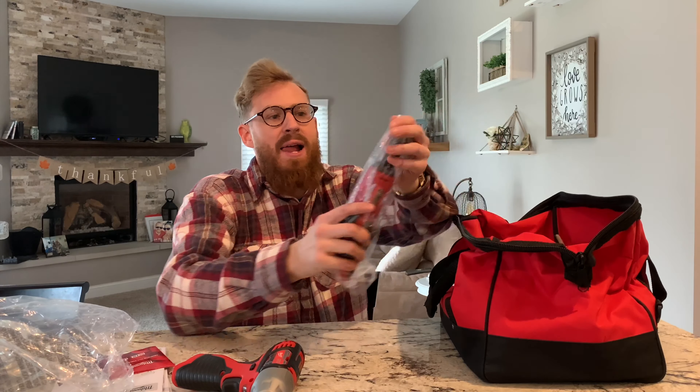Here's the adapter — goes from 3/8 to a quarter inch. You can buy these pieces if you end up losing it, but it does come with one so you can put that right on your 3/8 socket. I pretty much have all 3/8 anyway. Oh — almost forgot about the little flashlight!